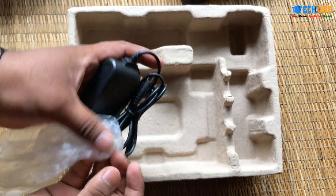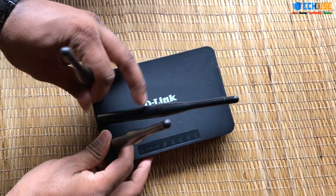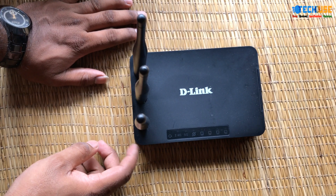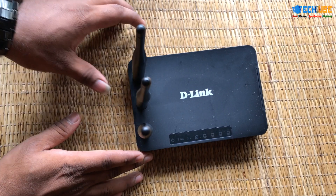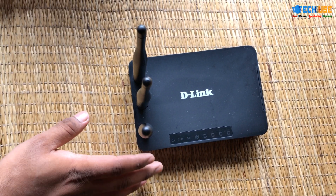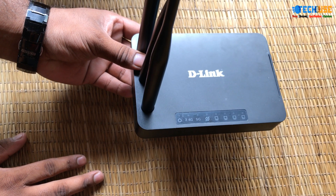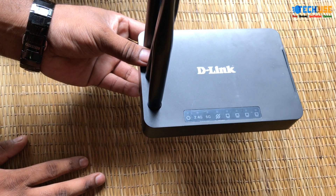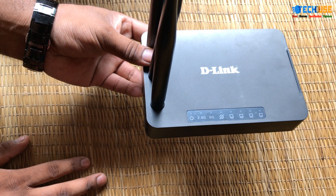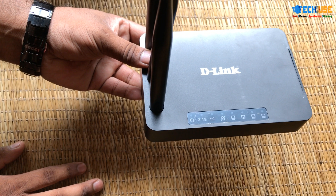This is the main device — the D-Link. It supports 2.4 GHz and 5 GHz, so this will boost our signal. This is the 5 GHz frequency.